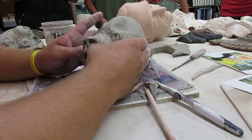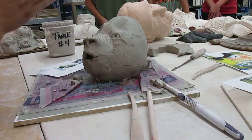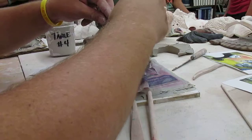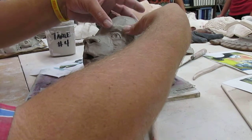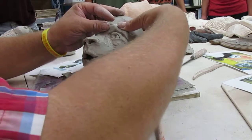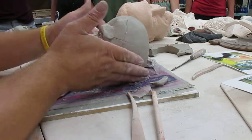I started changing his nose shape, and then I'm going to come back in — he's got a pretty big eyebrow that comes down and creates the expression we want to see. I'm putting some score and slip here and making the eyebrow go like that. You can play around with what the eyebrow is doing to make an expression on his face, because the eyebrow is really important for that.